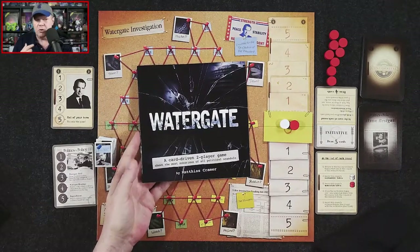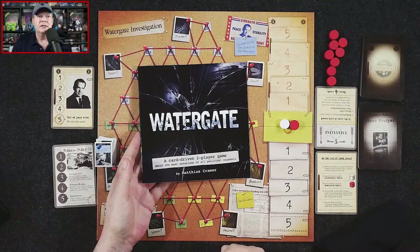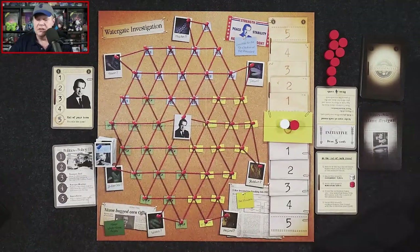We had a couple of questions as we played and found the answers very easily in the rulebook, so presentation is very nicely done. We had no problems figuring out how to play.